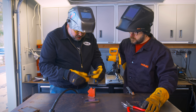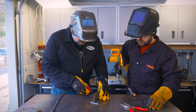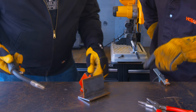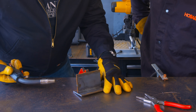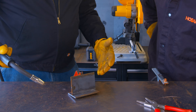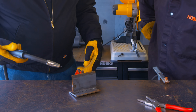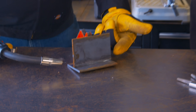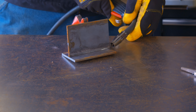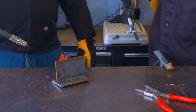We're going to put together a T joint for practice. I'm using a magnet to hold it at 90 degrees. It's a good idea to place tacks somewhere that's not in the line of the weld you're going to do later. So for this, I'm going to put the tacks towards each end. That way when we come through, we don't run over that tack like it's a speed bump.